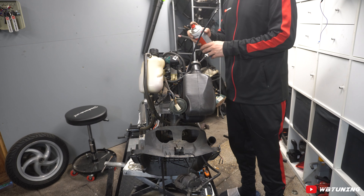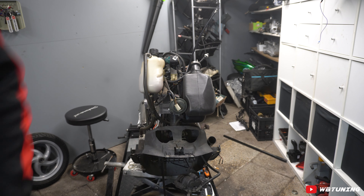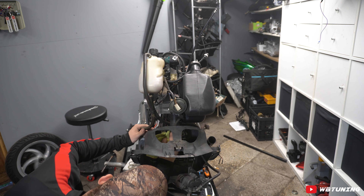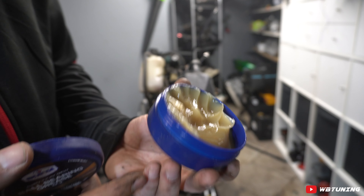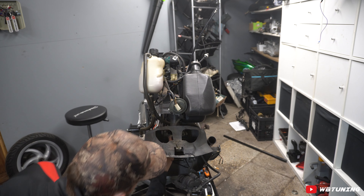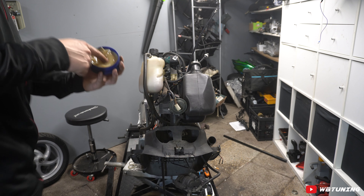Voordat we de nieuwe balhoofdlagers erin gaan zetten, gaan we het eerst even goed schoonmaken. We spuiten even een beetje remreiniger bovenin — bovenin is al wel redelijk schoon, onderin zit nog wat oud vet. Pak even een microvezeldoekje en maak de boel schoon. Nu gaan we op de plekken in het frame waar de nieuwe balhoofd cups komen een klein beetje vet smeren. Dat zorgt ervoor dat de balhoofd cups aan de achterkant niet gaan roesten en het beschermt ook het metaal. Je hoeft niet veel, gewoon even een dun laagje insmeren — ook hier boven.